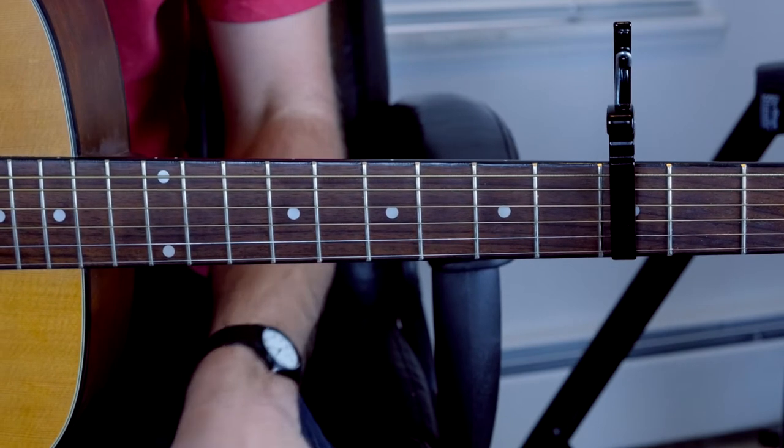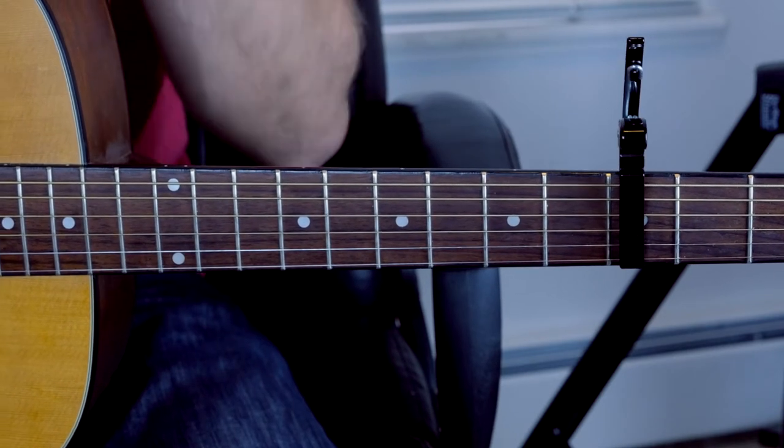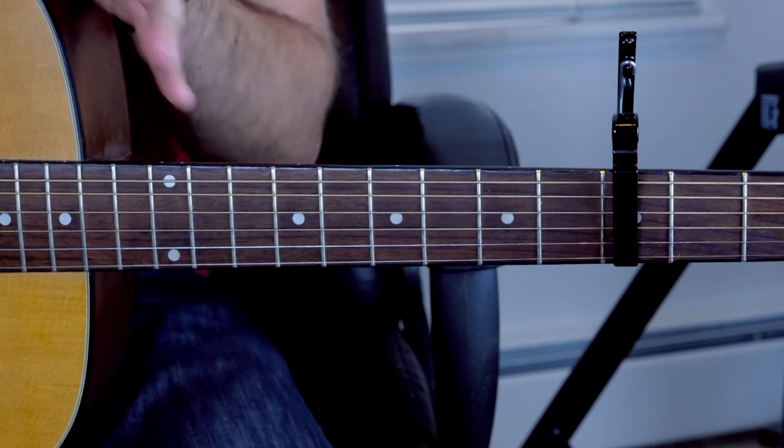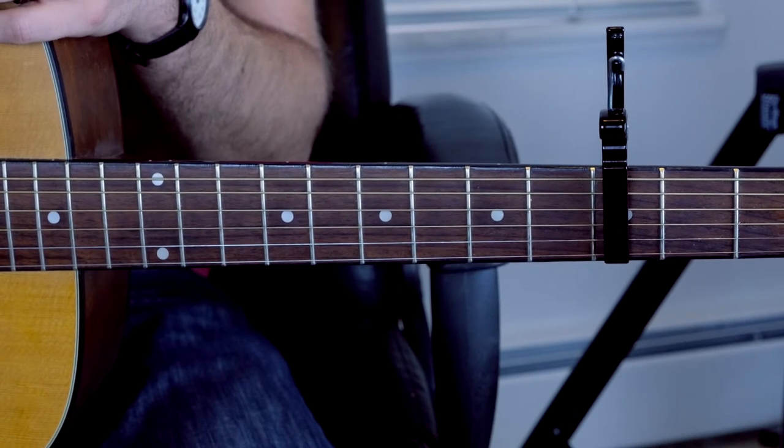It's a really simple guitar instrumental with some singing over it and birds chirping in the background. It's only about a minute or two minutes long, and it just repeats. But it's a very simple guitar part and so I'm just going to show you how to play it here.